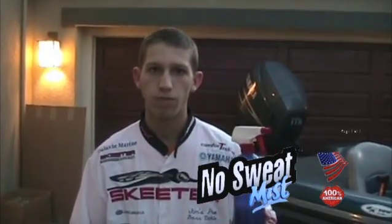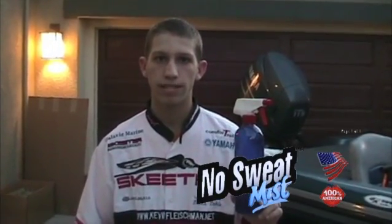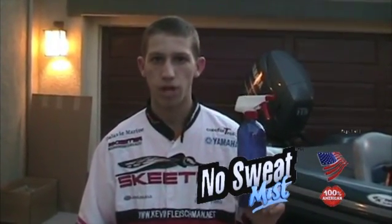Are you tired of your bass boat being dirty? If so, you need to try No Sweet Mist. No Sweet Mist comes in two different types of bottles: an 8-ounce bottle and a 25-ounce bottle. No Sweet Mist sells for $10.95 in your local bait and boat shops.